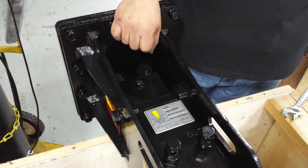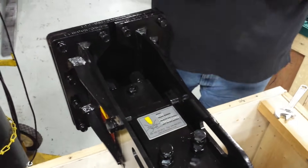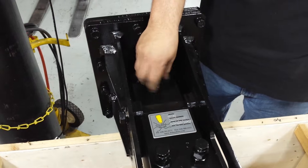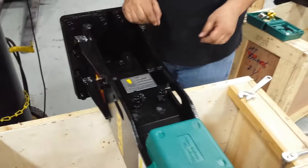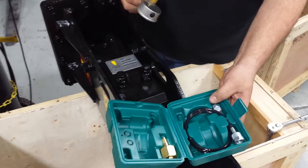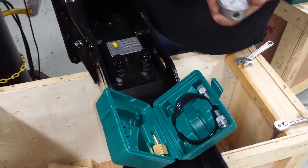The charge is checked by removing this plug right here with a 19mm wrench or a socket and an extension. Remove that. You're going to need a nitrogen charging tool, which looks like this. It comes in a box like this with its own line, an adapter for your tank, and of course the charger itself.